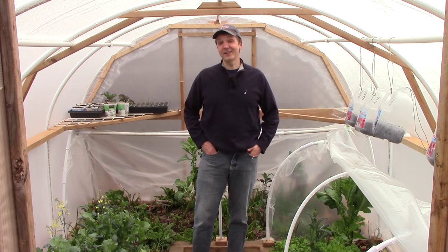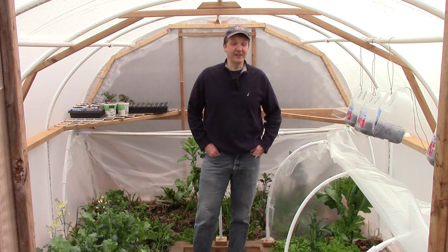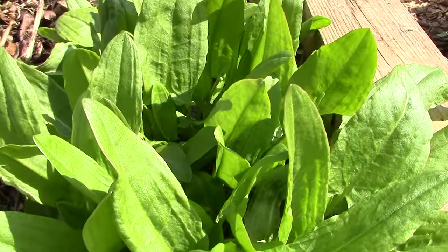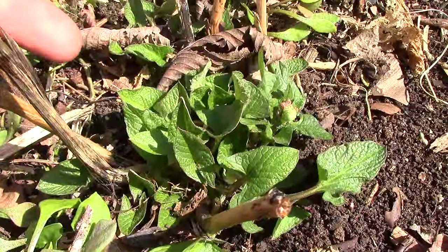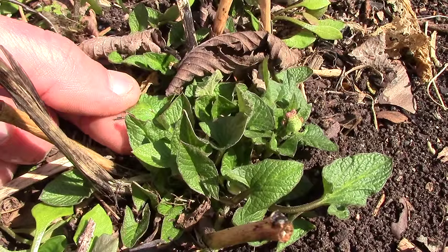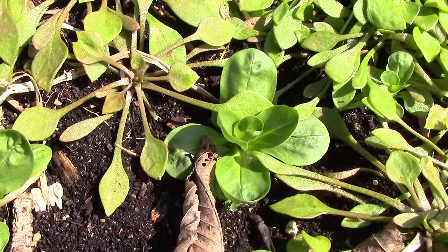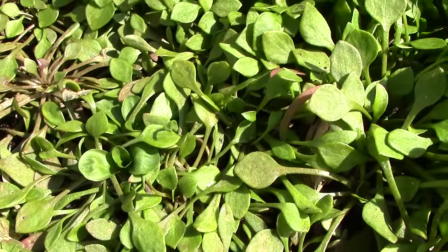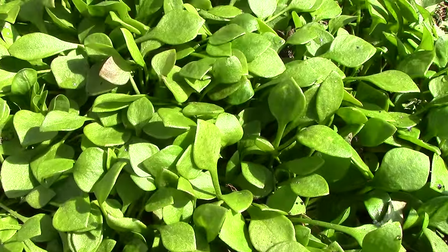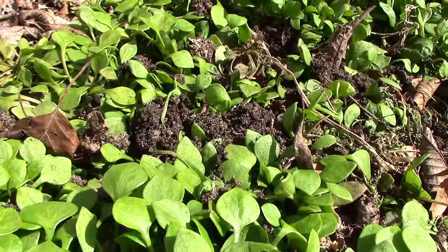Our next step not only extended our growing season, but also decreased our workload. We started growing more cold hardy perennials and self-sowing annuals. Here you can see perennial French sorrel emerging in mid-March in our Zone 5 garden. Nearby, another perennial green, Good King Henry, is just starting to come up. This bed also features two of our favorite self-sowing cold hardy annuals, mosh and clitonia. To ensure a crop next year, all we have to do is make sure to let some plants go to seed to produce the next crop.